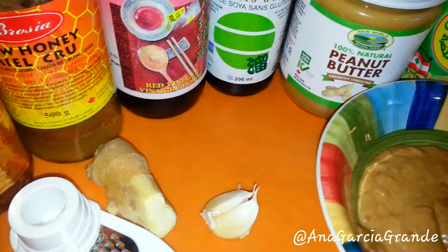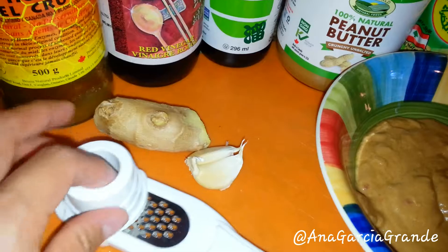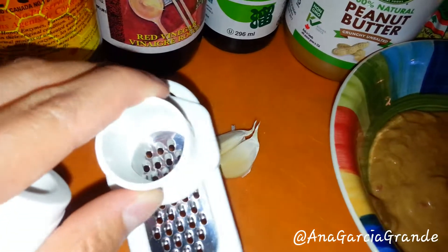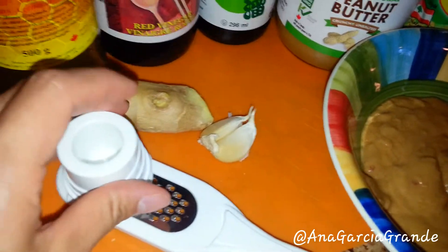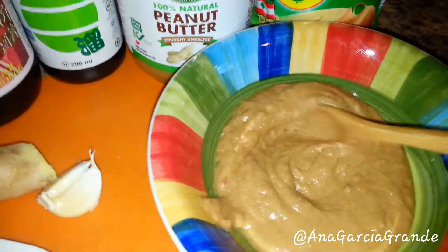Grate some ginger and some garlic. I recently found this apparatus at the dollar store — it is so cool. I no longer need to hurt my fingers when I grate my ginger, garlic, or turmeric. Pretty cool, I think.